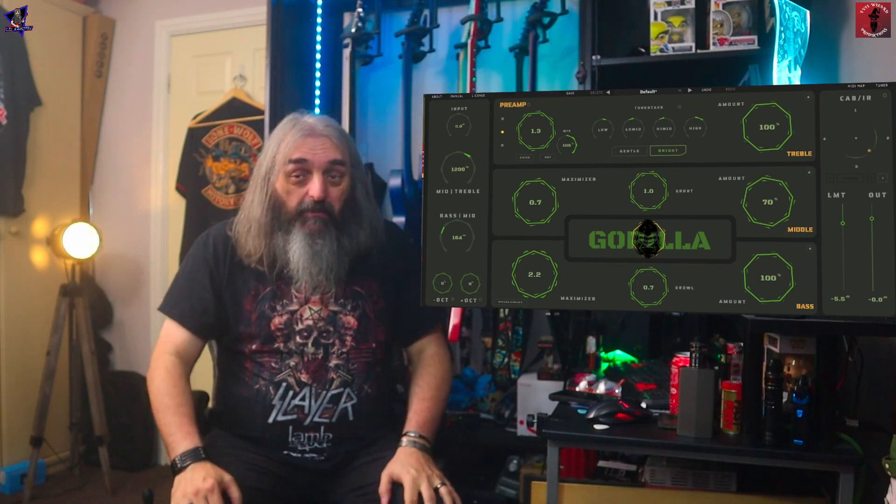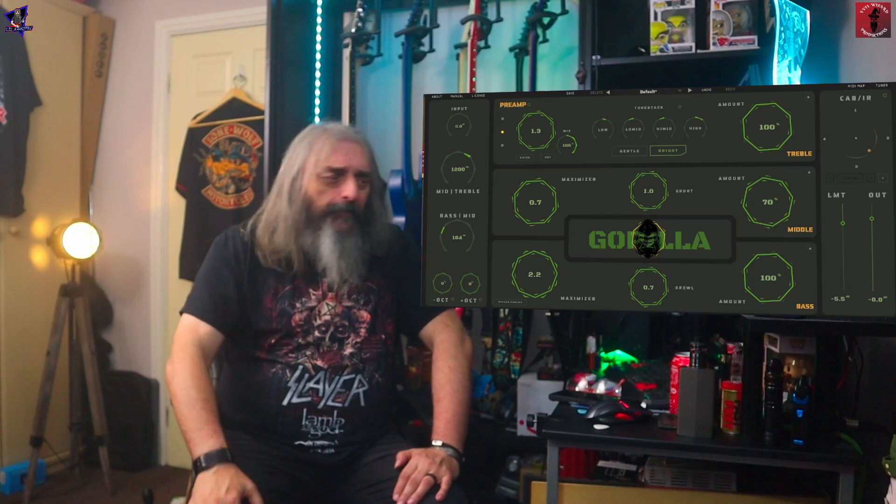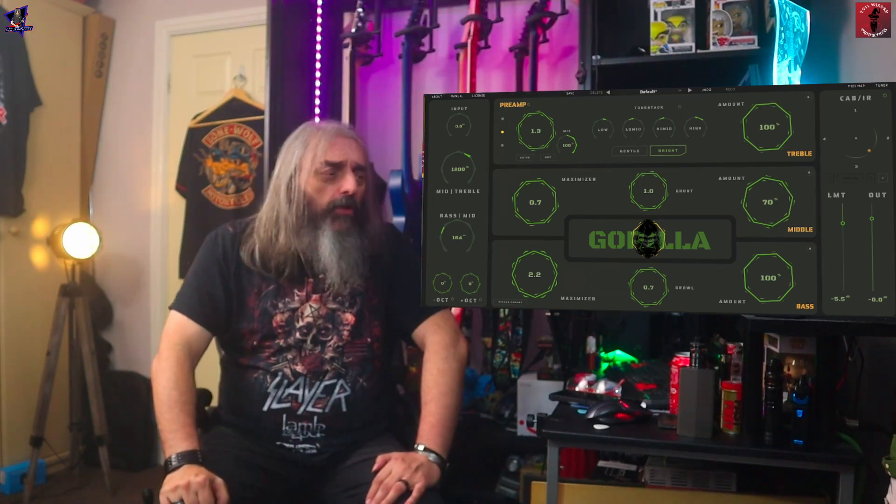I've got to admit, I'm liking it. Plenty of options in there — you can get a bass sound dialed in that you quite like. I'll leave a link down in the description and there's a pinned comment to where you can get this from. I think it's a 14-day free trial. Go and check it out yourselves — don't take my word for it.